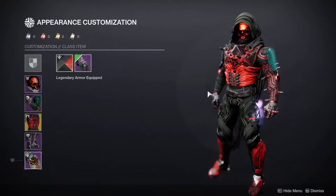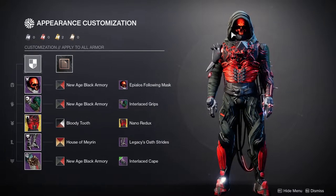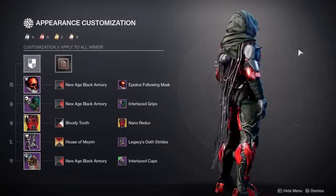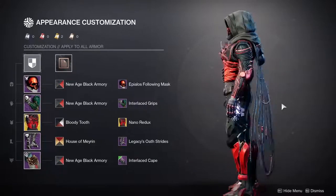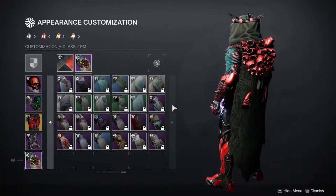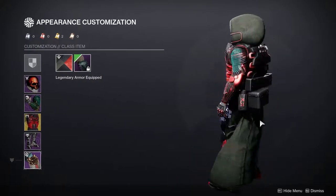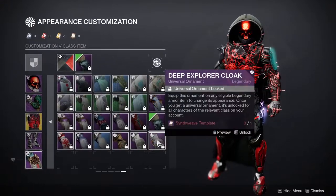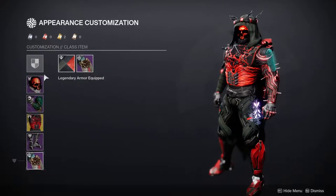The unfortunate part is when you look closely you can see these barnacles, and I'm not the biggest fan of that. You could use the Interlaced Cape instead, which actually looks really cool — my only gripe is I don't like how the front looks on it. Unless we get something better for a cloak that actually looks like wiring, this is what I'll be using. I did consider this other option but it kind of looks like an egg, so no.